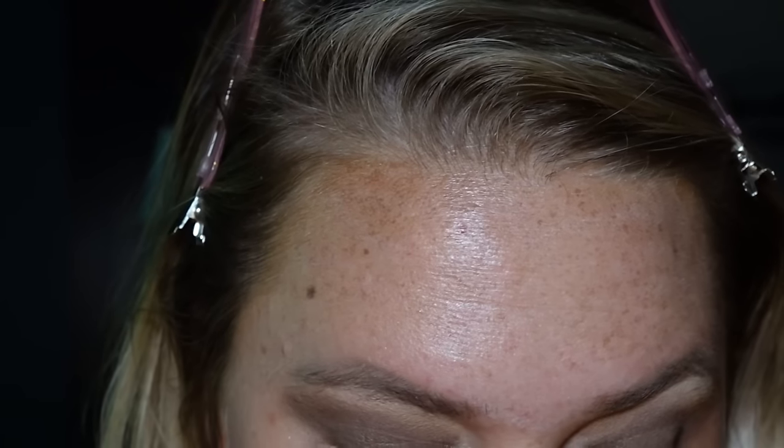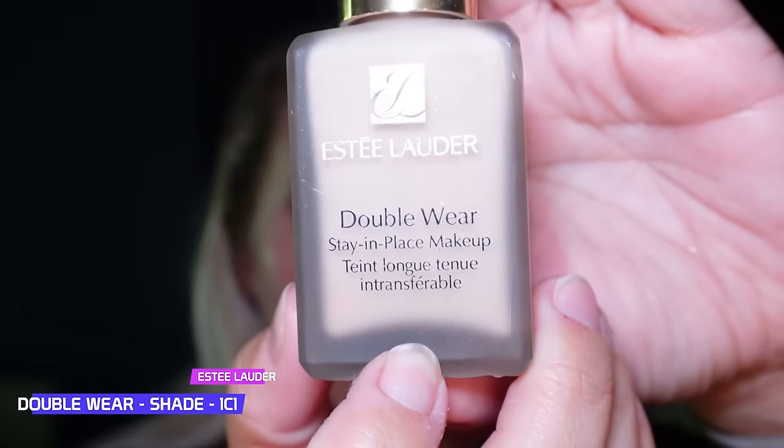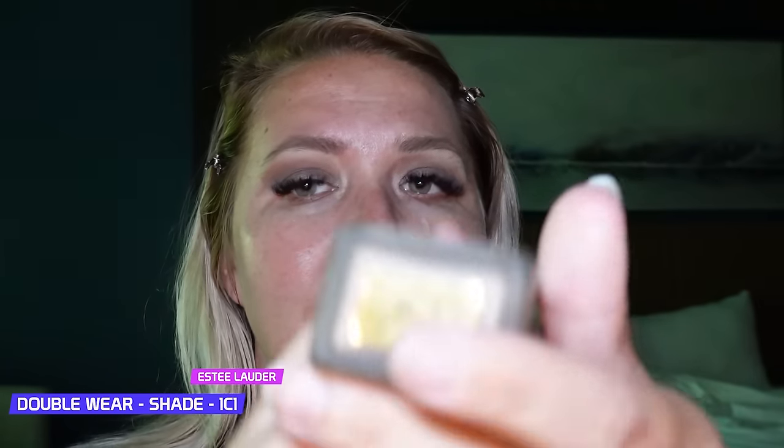Hopefully I can fix this patchiness on this side — I don't want to tug at my eye. I think this looks really pretty. Just a little bit underneath with that Semi-Sweet color. All right, I'm going to go clean my eyes and I'll be back — we'll do foundation, lips, and all that good stuff.